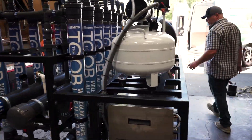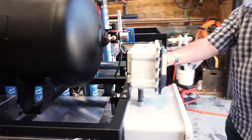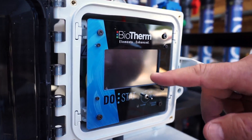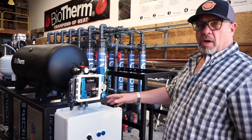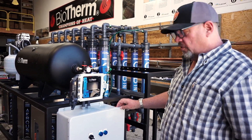The whole system is controlled by this touch screen DO STAT, as we call it. It's kind of like a thermostat but it's for dissolved oxygen. It has a bright display normally when it's in operation. It's a touch screen and it gives you the ability to set the set point, and it also monitors what the actual dissolved oxygen level is in the water.